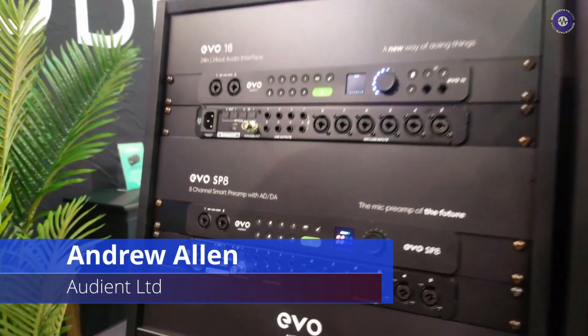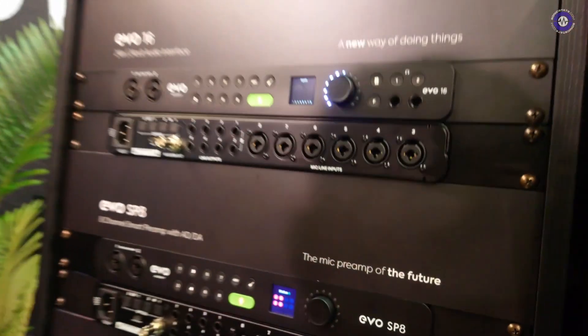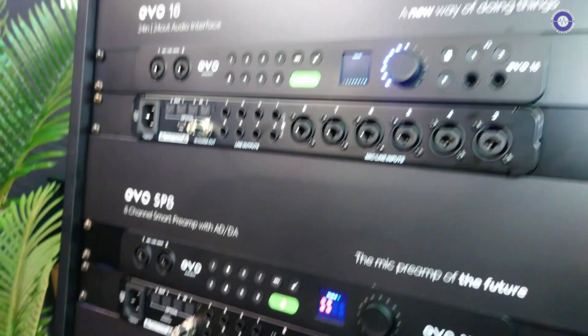Hey, Andy here on the Audion booth. We're looking at a couple of new Evos — these are high-end, utility-focused audio interfaces. We've got one audio interface and one standalone mic preamp, lots of I/O, and great for guys that might have huge collections of synths.